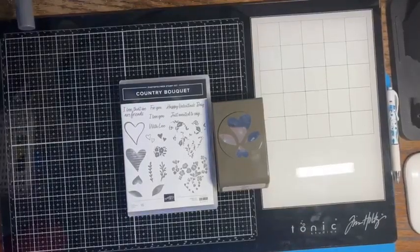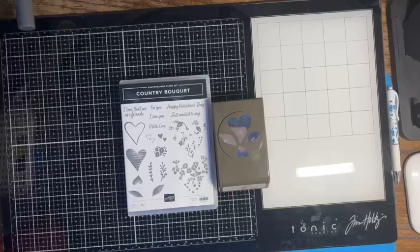Hi, it's Crafting Just Because with Chris Cowan. I'm just repeating myself because it said I had no volume.